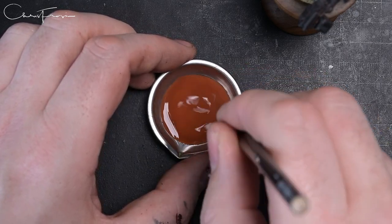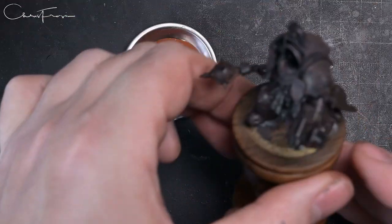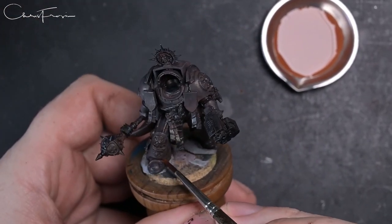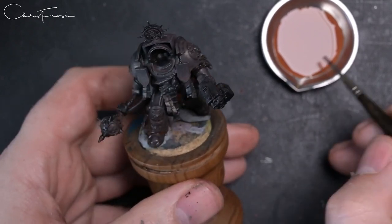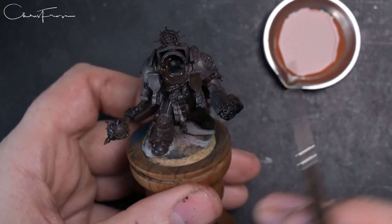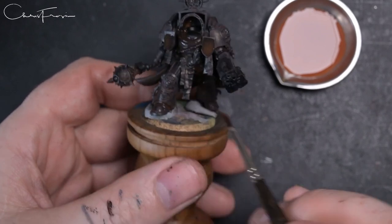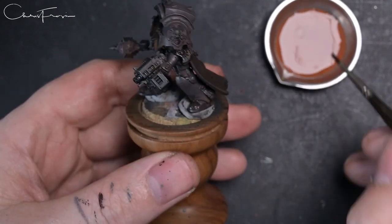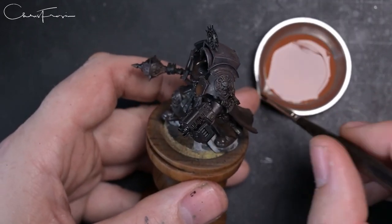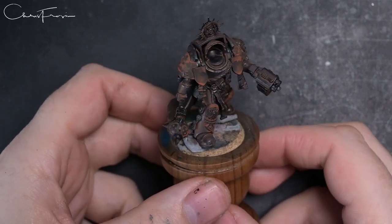This slightly brighter red — I'm applying it more selectively into recesses, areas where dust might sit and settle. I had no idea what the fallen slash risen might look like coming out of hiding, but I just really wanted a battered, war-torn, stereotypical grimdark look. I wanted to try this pigment idea and see what we end up with.